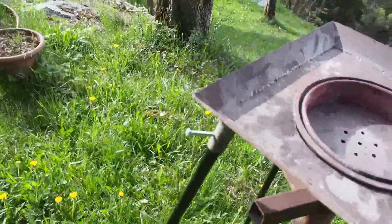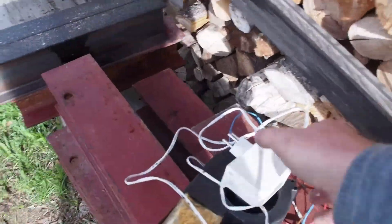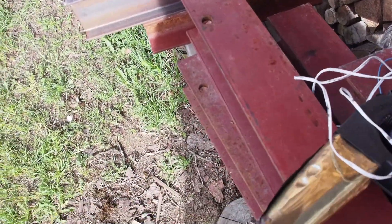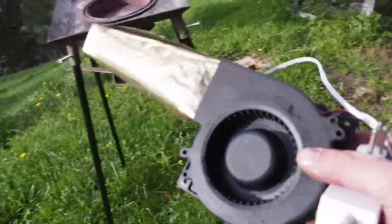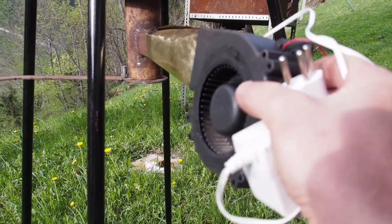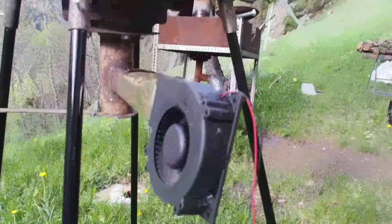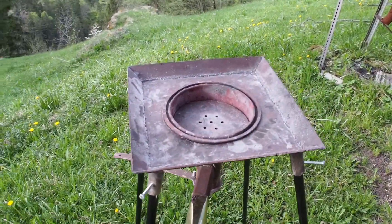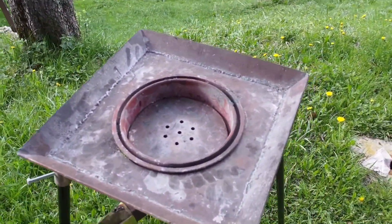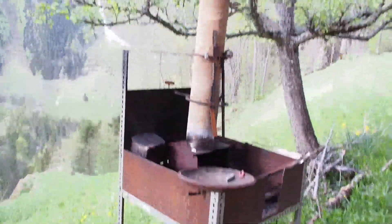Sorry for the shaky video, I was just doing this quick and dirty by myself. As a blower I'm using a squirrel cage type blower that came out of an induction stove. It's moderately powerful but powerful enough to get to welding heat, so that's absolutely adequate. It's very quiet, which is nice, and it doesn't take a lot of power.